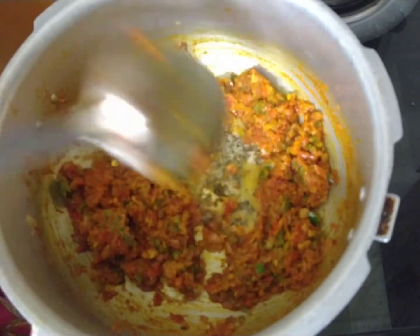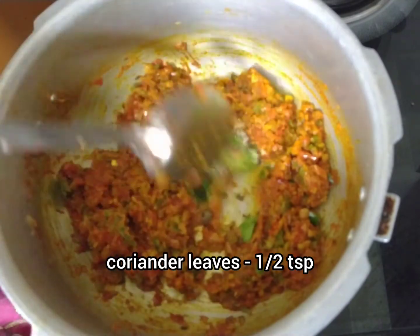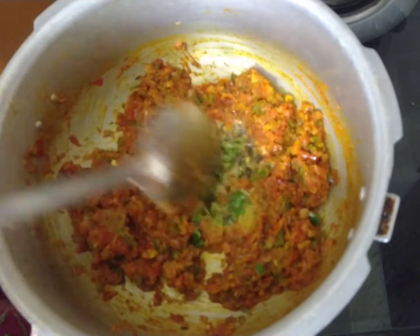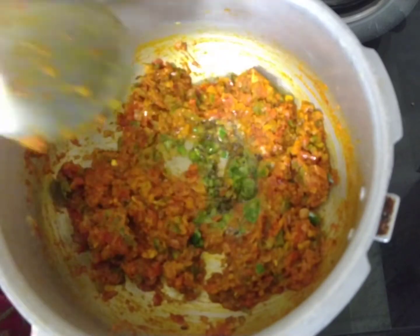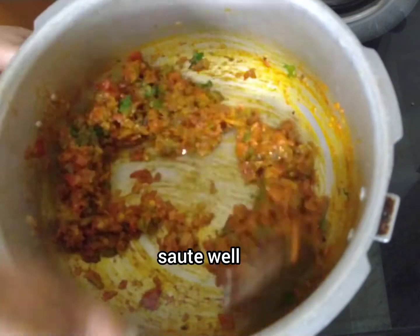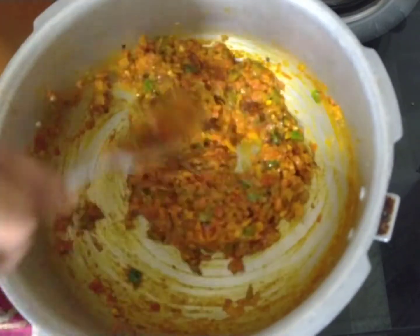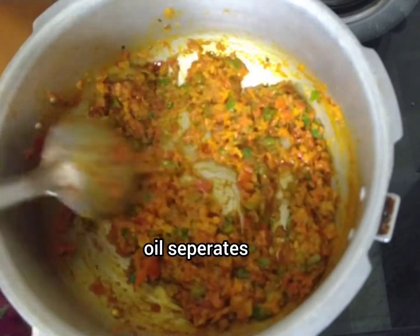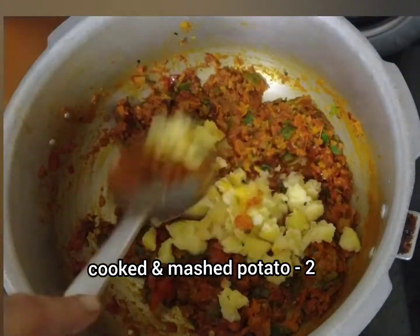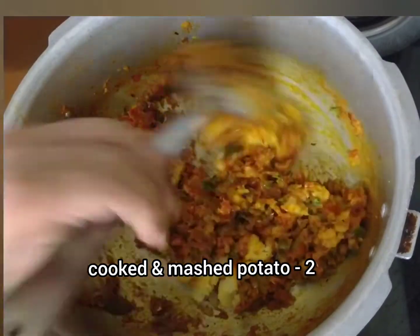Add kasuri methi. Now we can cut the vegetables. The pan has two sides available.